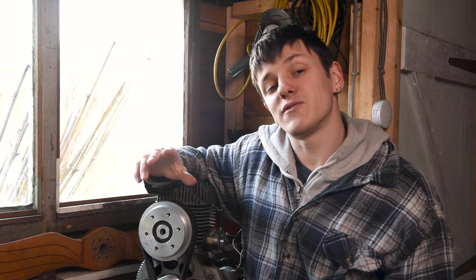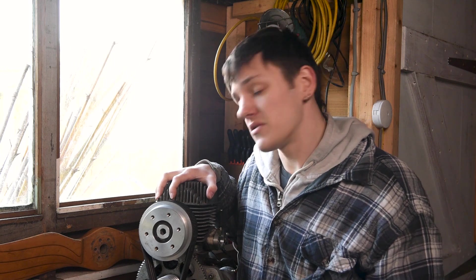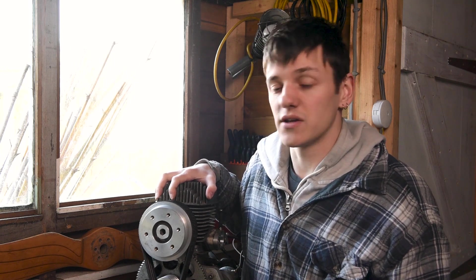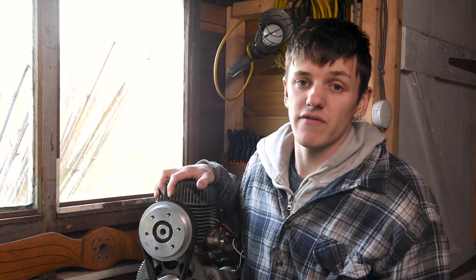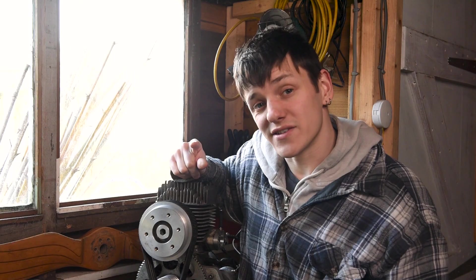I do apologise in advance because this video is probably going to be a lot of time-lapse stuff of me prepping the engine, because there's a lot of work to do on this. It's probably going to take maybe two or three days to get this whole job done. With no time to waste, let's get cracking.